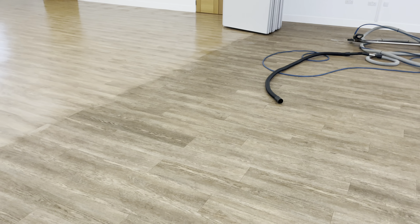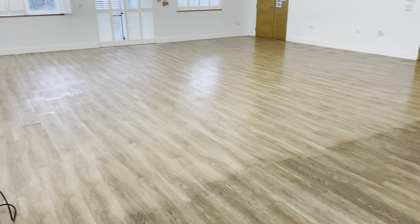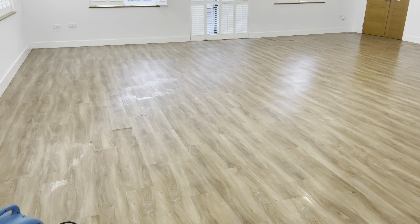Hi folks, Rush from ProSteam here. Once again we're working on luxury vinyl tile. This time we are in a village hall and we have quite an area here.